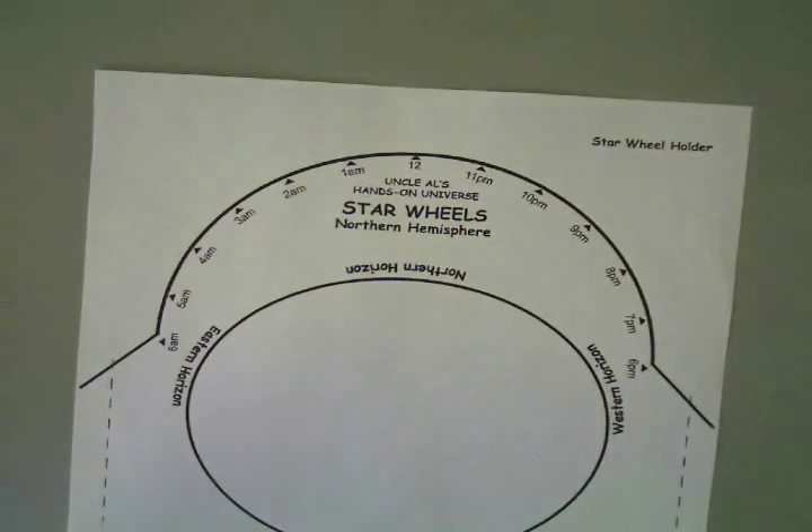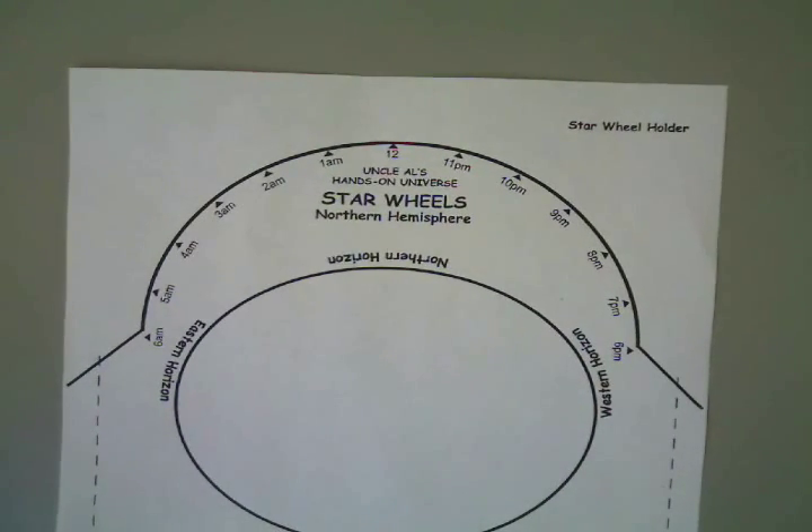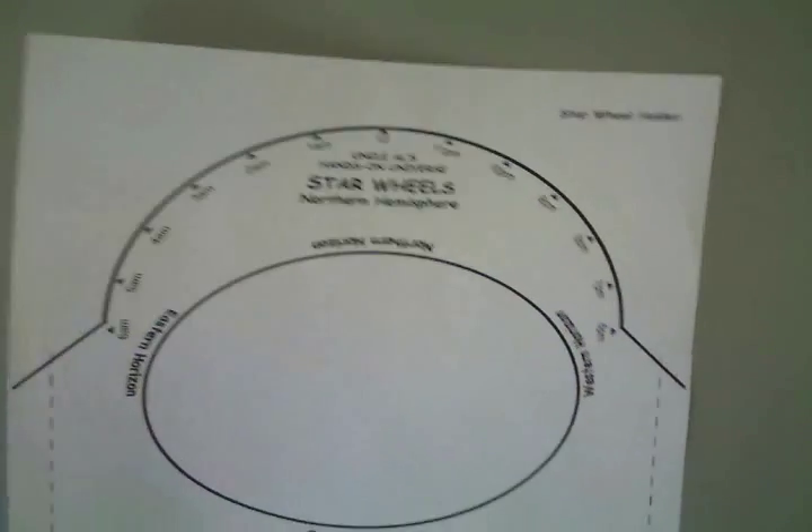When you go to the website, you will download something and it comes in three sheets of paper. The first sheet of paper is this here, which is basically the body of the star wheel, and it comes with instructions as well.